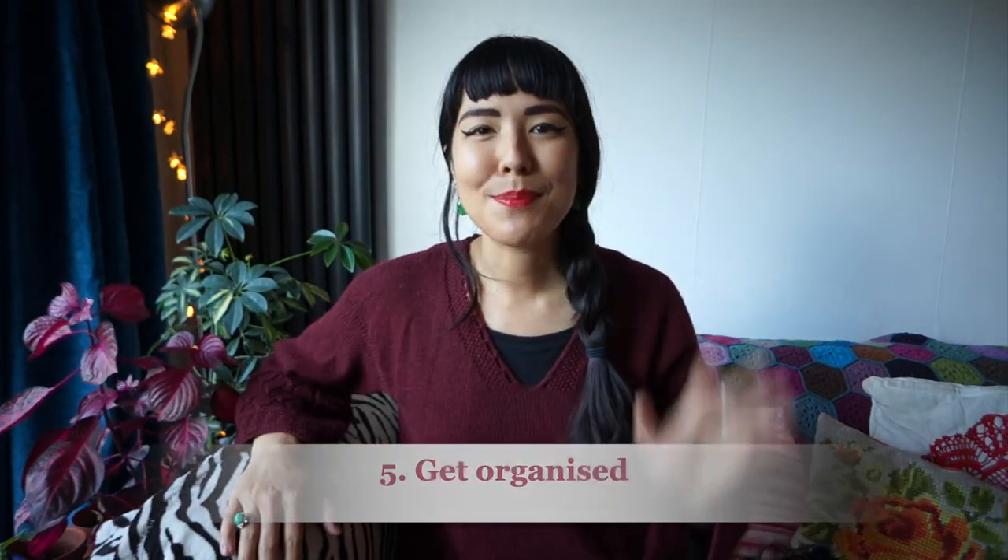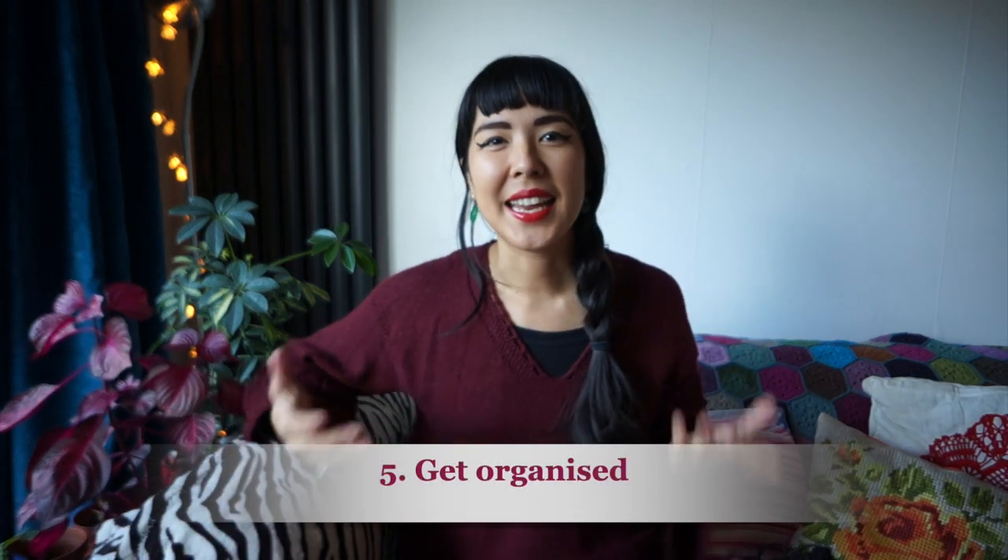We're going to be counting down in this video from five to one, so my number one tip is going to be at the end — do keep watching to find out what they are. Okay, let's get started. Tip number five is: get organized.